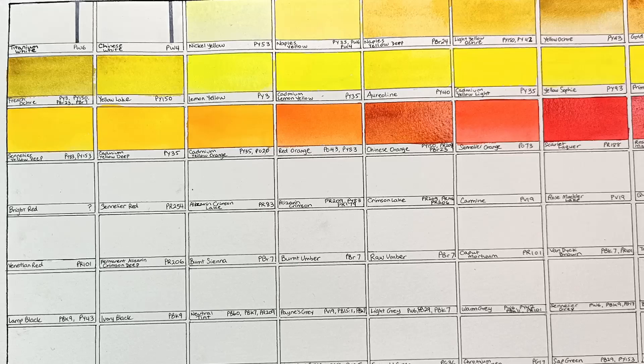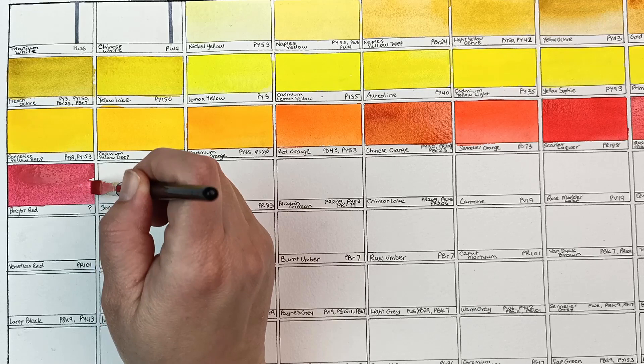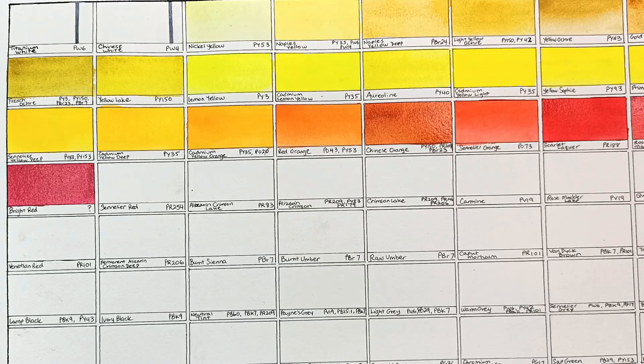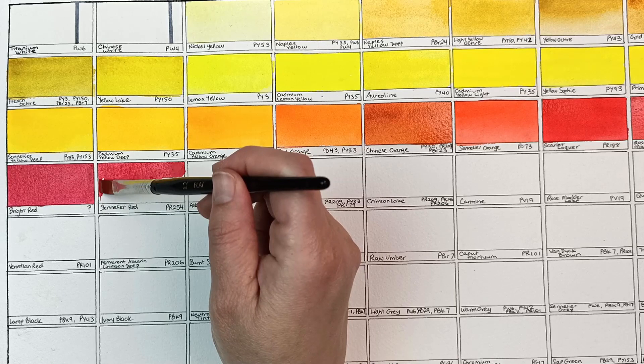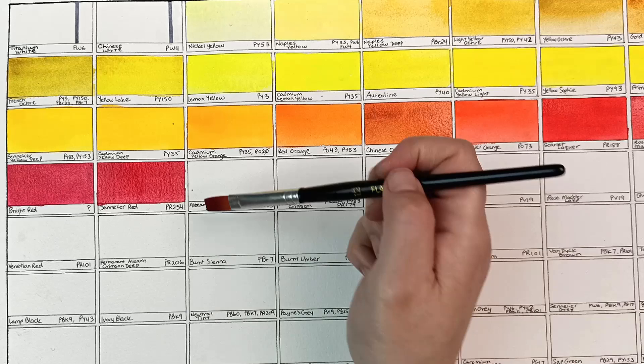Cadmium red light is a genuine cadmium red and is also quite nice — a bit more opaque I think. Now the bright red is very strange — this one does not have any pigment information, not on Sennelier's website or anywhere I can find, so I honestly do not know what colour this is. Some thought it might be pyrrole red but I think it's a bit too blue for that. Sennelier red is actually pyrrole red and there is quite a difference between that one and the bright red. I always like a pyrrole red, so Sennelier red is one that I tend to use quite a lot.